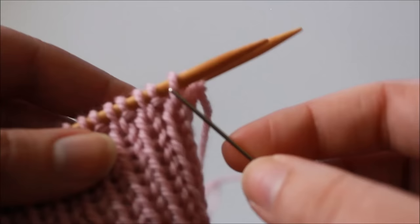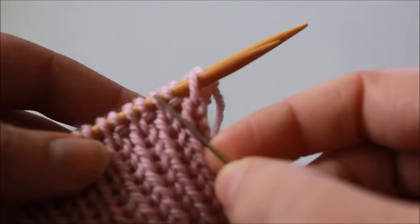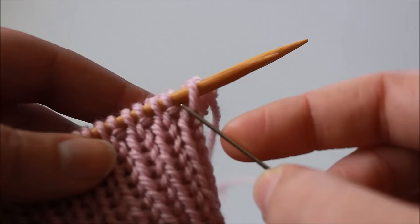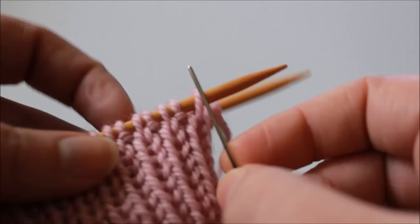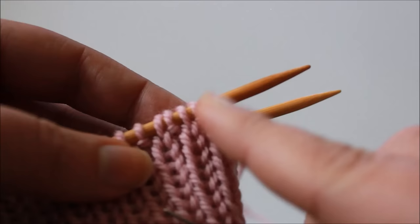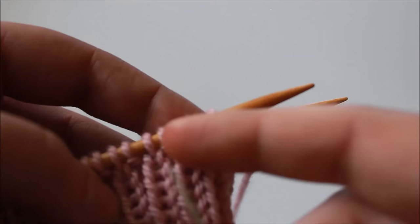We're also going to work a couple of setup steps before we get into our repeat of the bind off, so these steps are only worked once over the first couple of stitches. Just a quick note that in this technique where it refers to the first and second stitches on the needle, this is always the closest stitches on your needle not counting what has already been bound off.